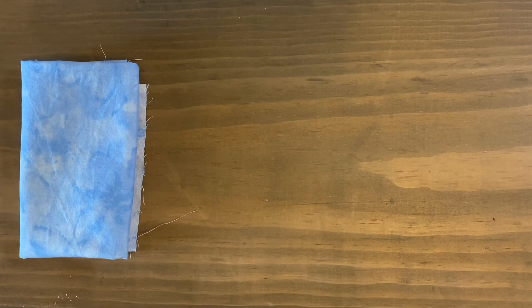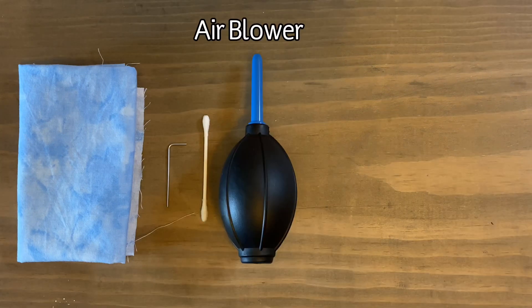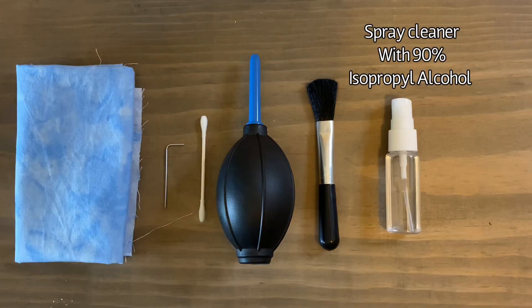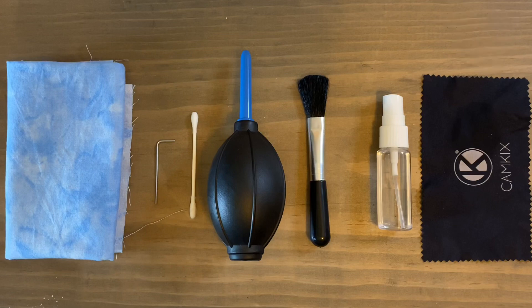You'll need a towel or cloth, a 1.5 millimeter Allen wrench (it's really tiny), a q-tip, an air blower, a lens cleaning brush, a spray cleaner with 90% isopropyl alcohol, and a microfiber cleaning cloth. You could also skip the alcohol and microfiber cloth and just use lens wipes.